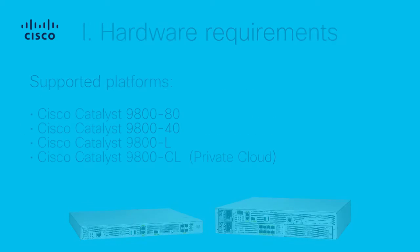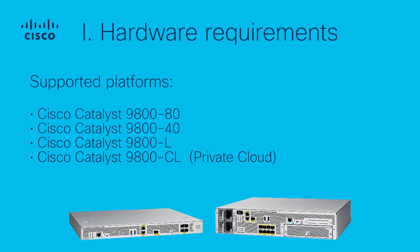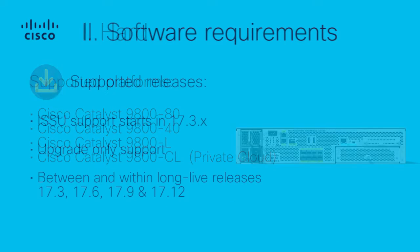Pre-upgrade Preparation 1: Hardware Requirements — Supported Platforms. Ensure that you possess the required hardware for a smooth experience. ISSU is compatible and supported only for the devices listed here.